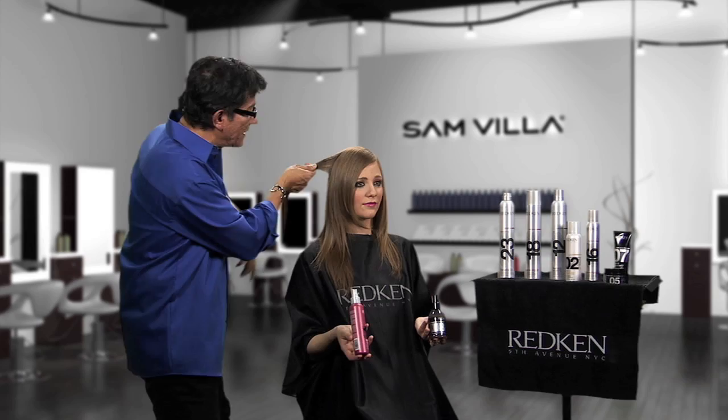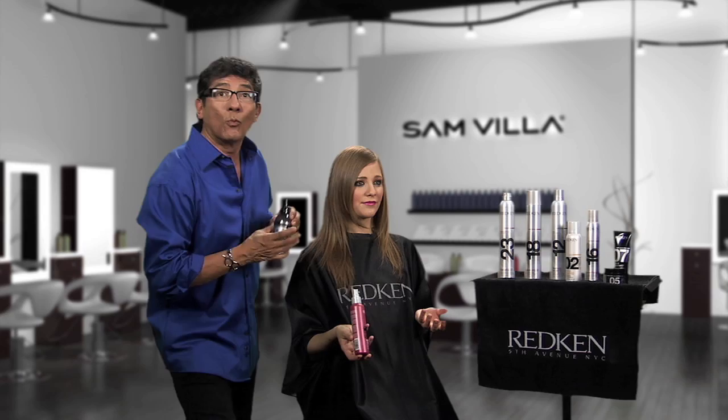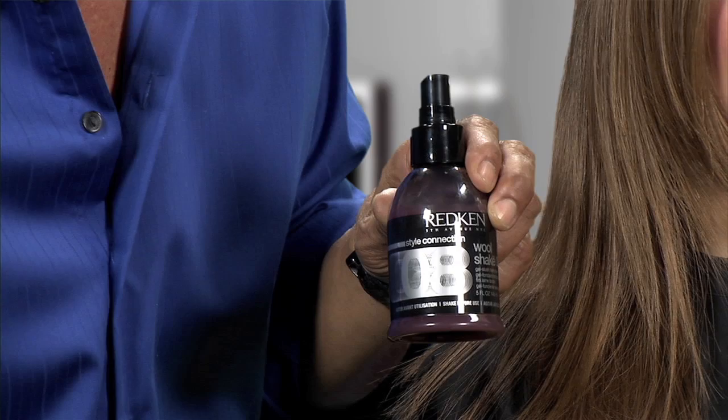Now can you imagine this surface now feels a little bit more rough? If we take this with our curling iron and curl, the curl is going to hold much better. I love to finish with Wool Shake 08 — think of it like a curling iron in a bottle. One of my favorites — enjoy, you're going to love the technique.